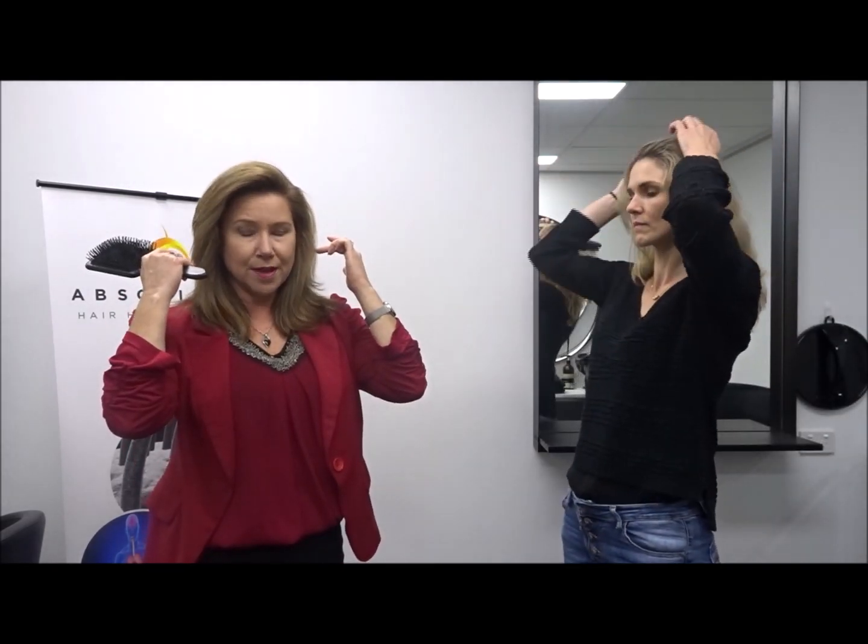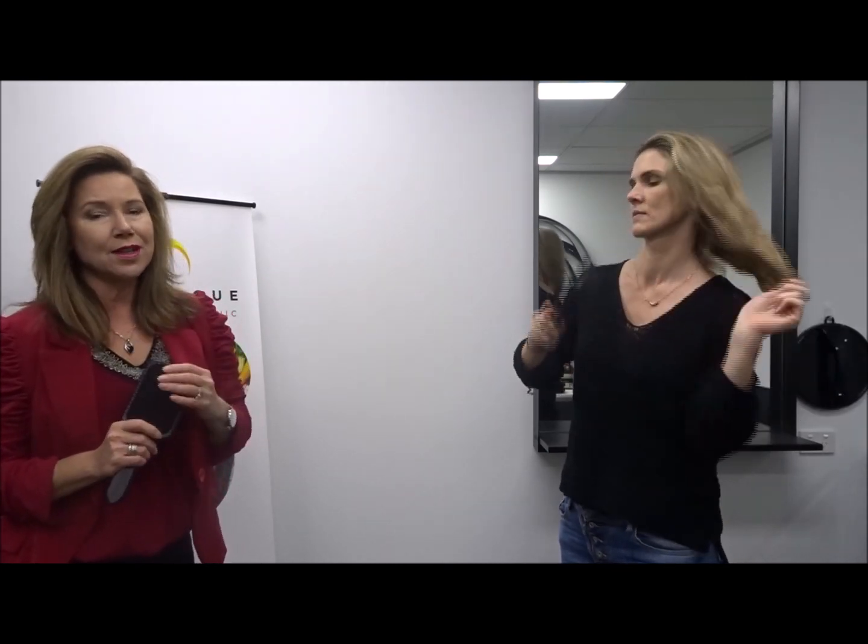Using the brush therapy, we're going to divide the head in half — ear to ear. We're going to work on the front half first and the back half second. We always detangle the longer hair first. So you can see Vanessa here is detangling her hair, and we're always being really gentle and careful not to pull any hair out. Then we're going to start working on the scalp.